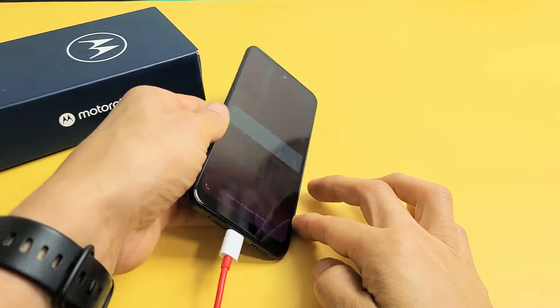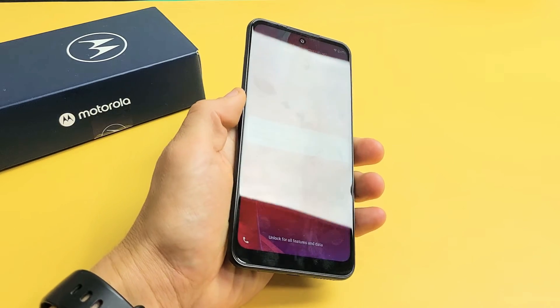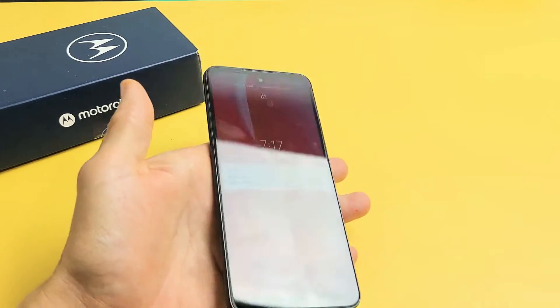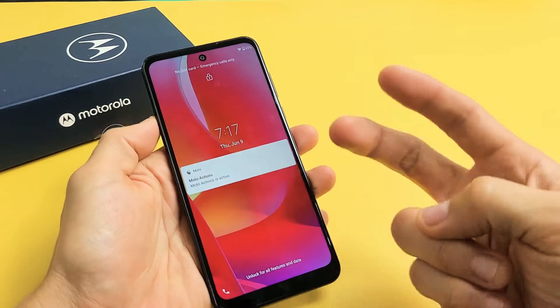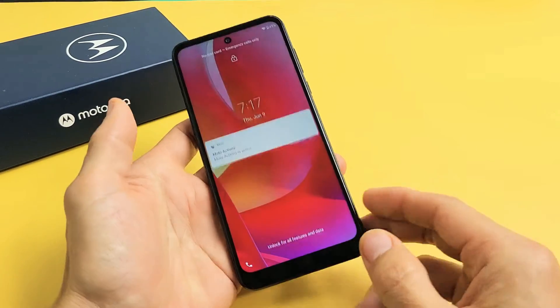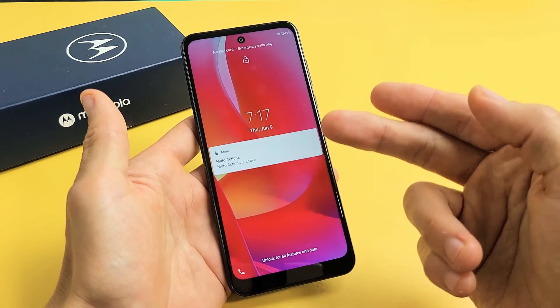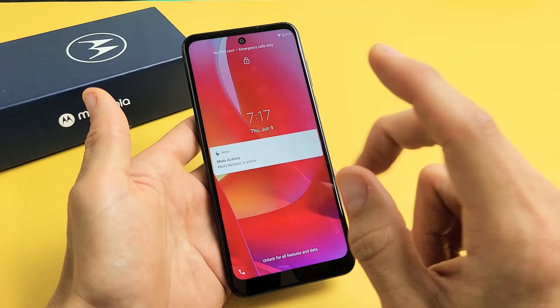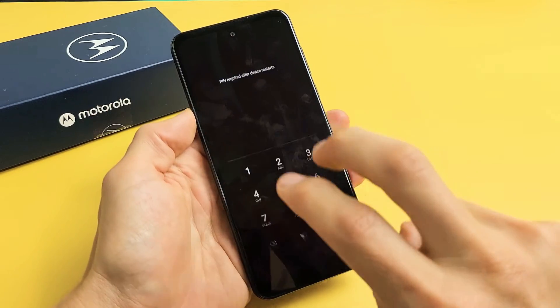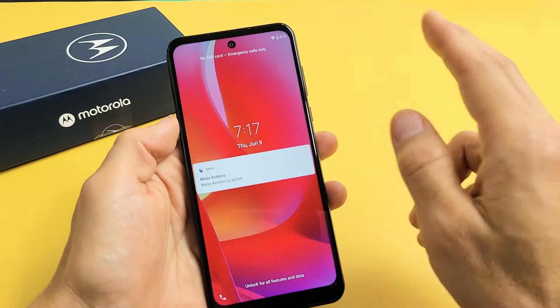If you're still stuck in a boot loop, the next thing we're going to do is what I call the tap method. We're going to hold the phone in our hand and use two fingers to tap all over the screen and all over the back of the phone. The premise behind this is that you may have a ribbon that's slightly dislodged or disconnected, and a little tap can pop it into place.